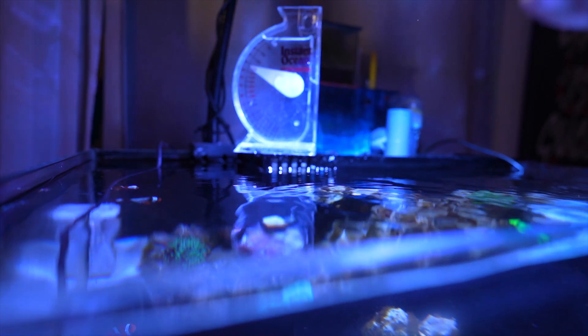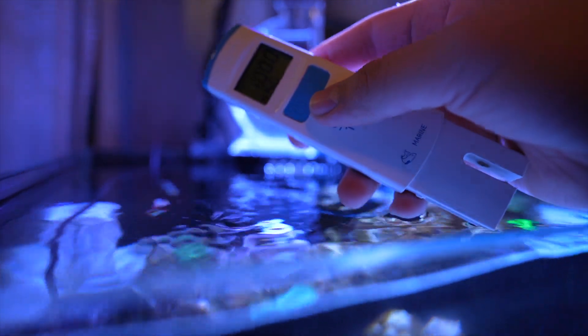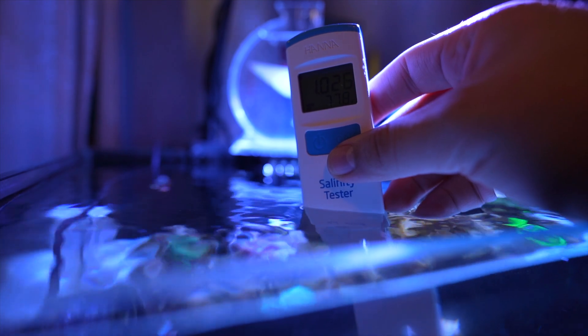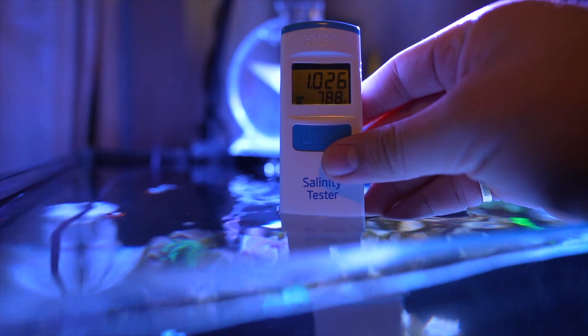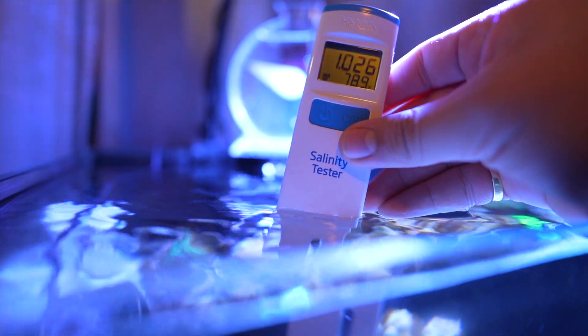Now let's try it with the Hanna salinity tester. All you do is press the on button and put it in your water, then wait. Right now it's saying 1.026 and 78.9 degrees Fahrenheit.